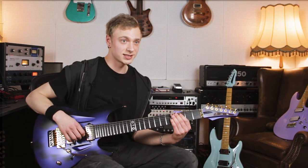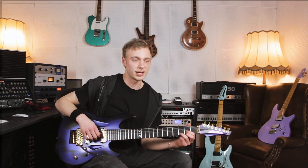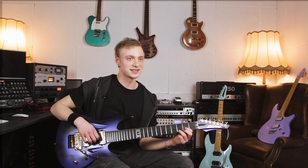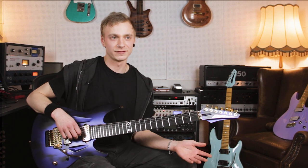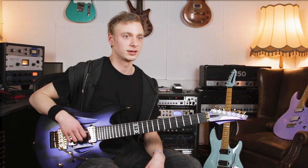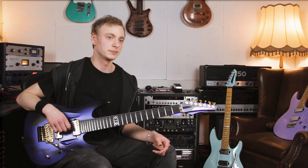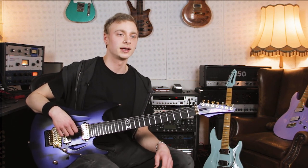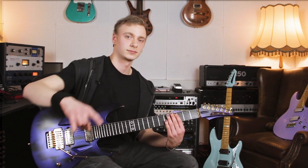Big thanks definitely go out to the Aristides team for making this whole thing possible — especially thanks to Pascal and Timo. They've been the main heads in this operation. Really happy to call myself a member of the Aristides family, since those guitars really inspire me every day to do great things and keep working on myself and get better every day. Hope this relationship lasts long and brings all the best things out of me. See you.